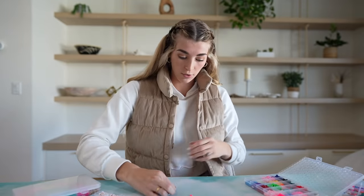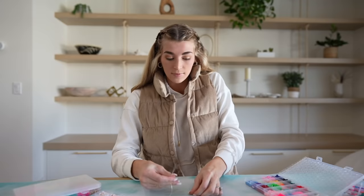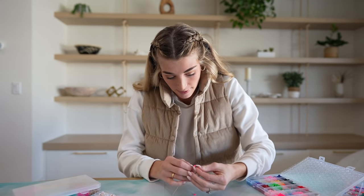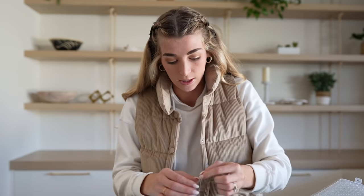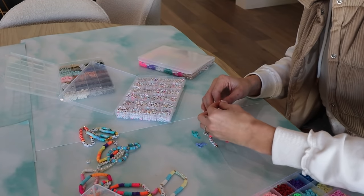This bracelet is turning out so cute - it literally says 'love' and has the two gold things. The only thing that's hard about these bracelets is picking up the tiny beads and placing them - they definitely take a minute to make, but I enjoy it. I think it's really fun and it's better to do something creative with your time than just be on your phone.